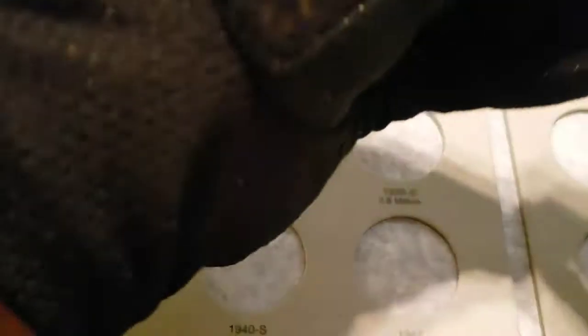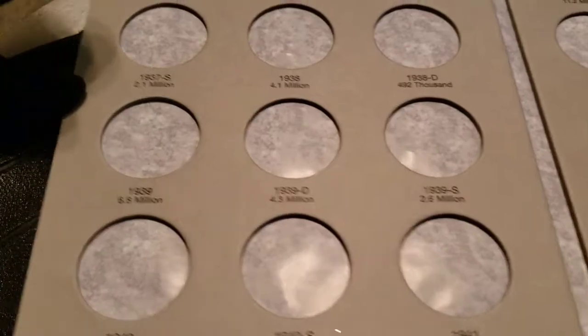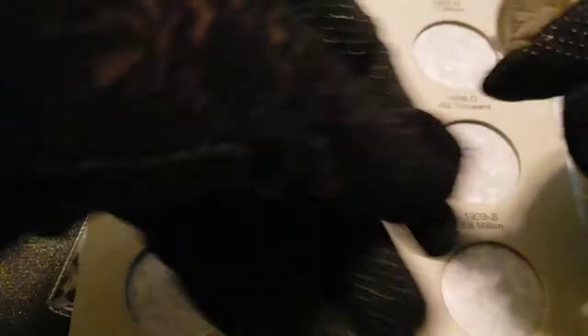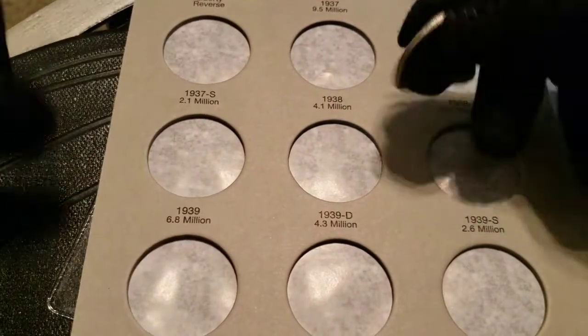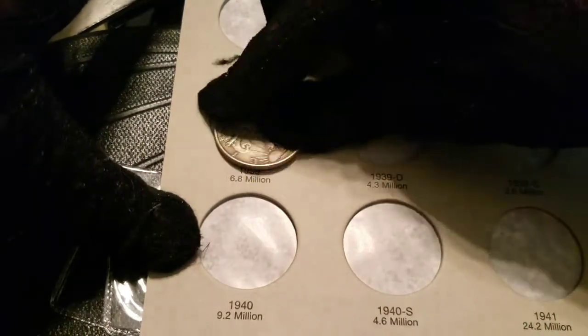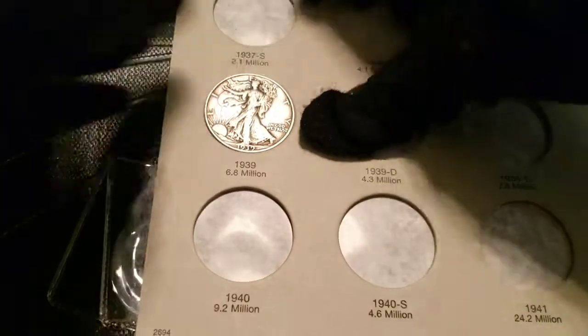Is there a mint mark? So if there's not a mint mark, it is going to go here — 6.8 million. Let's see where it was made, and let's pop it right in.